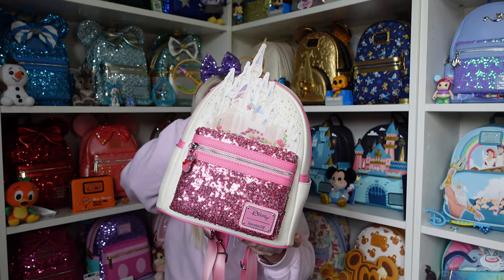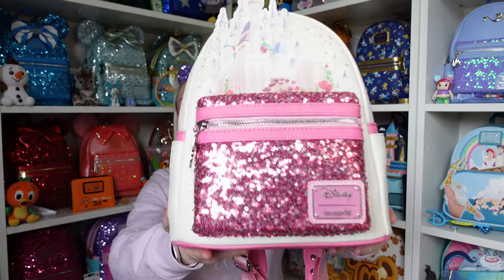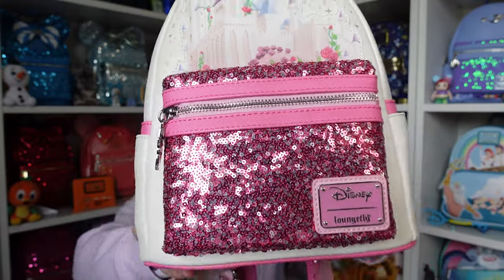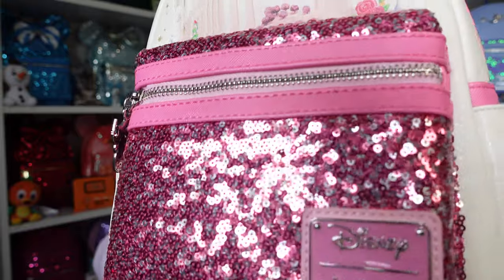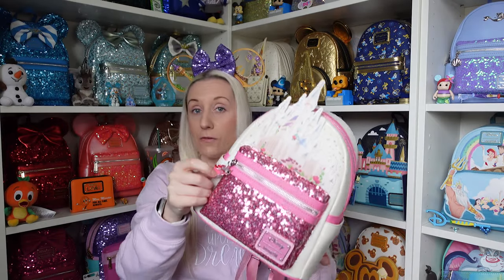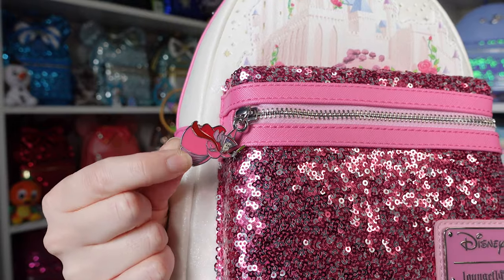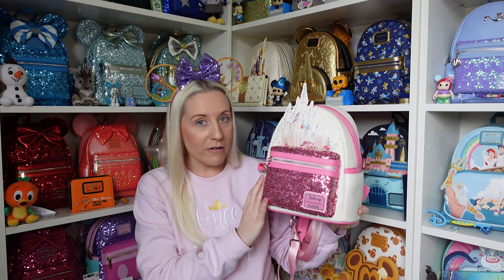There's no price on this one — I believe she was either $74.99 or $79.99. Look at these sequins! I love a sequin backpack. It's a beautiful mix of pink and silver sequins — it's not just all pink, it's like a mixture of pink and silver sequins, just look at them sparkle. They are beautiful. We have Flora, one of the three good fairies, then Fauna who's green, and Meriwether who is the blue fairy. They're doing the 'make it pink, make it blue' scene!